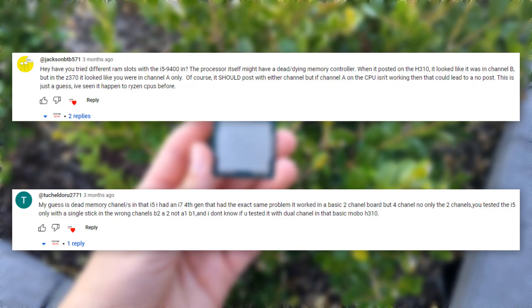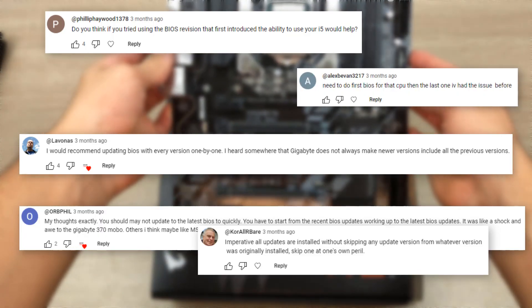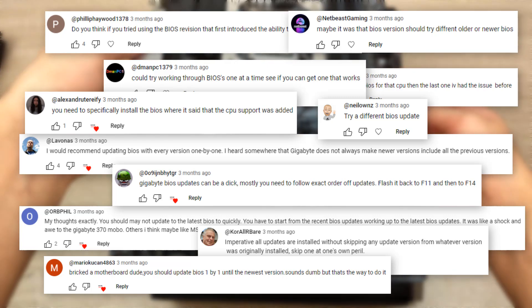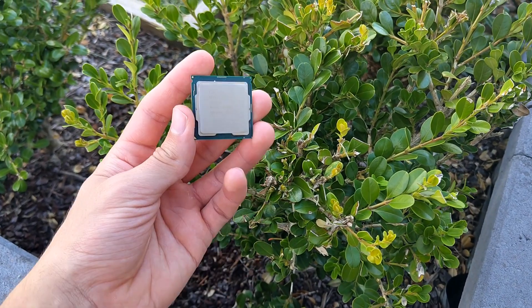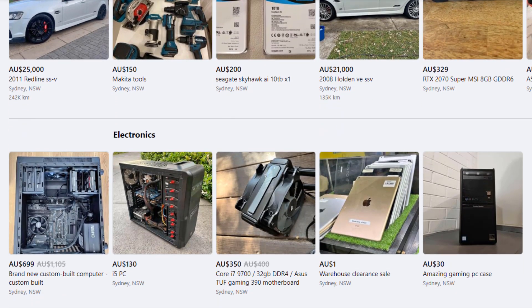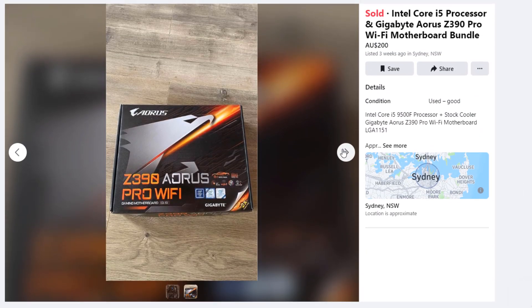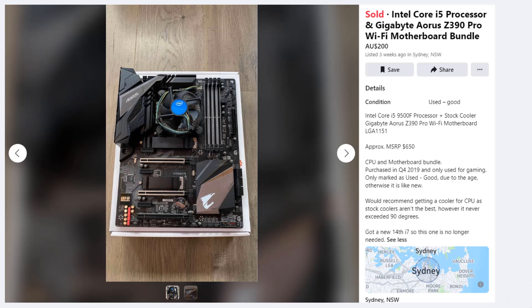These were the comments that pointed out the problem. I also got a lot of comments saying the problem was that I skipped so many BIOS updates to go from an old version to the latest, which didn't turn out to be the problem — though it was a good point. After finally concluding that my CPU's memory controller was dead, it was time to get a new one. I went searching on my local marketplace for good deals and stumbled across a CPU and motherboard combo with an i5-9500F — a great fit to replace our faulty i5-9400.